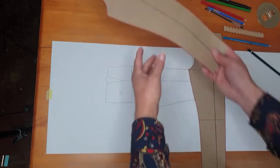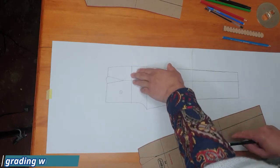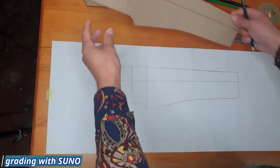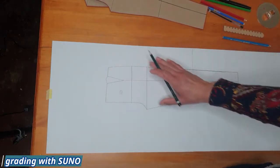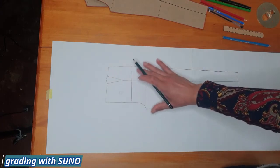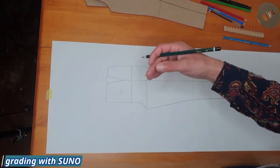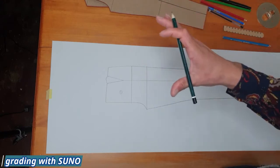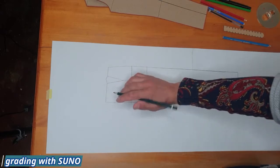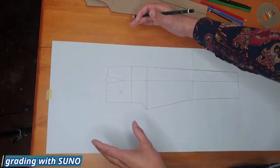Whatever your seam allowance, multiply it by four because you have four panels making up a pants, then divide by four. After you've decided on your preferred seam allowance and size, we're going to go about grading. We highlight our knee line, crotch line, and hip line, and we're working on a medium. Based on our fixed measurement we write five millimeters on the paper so we know where to place that measurement.